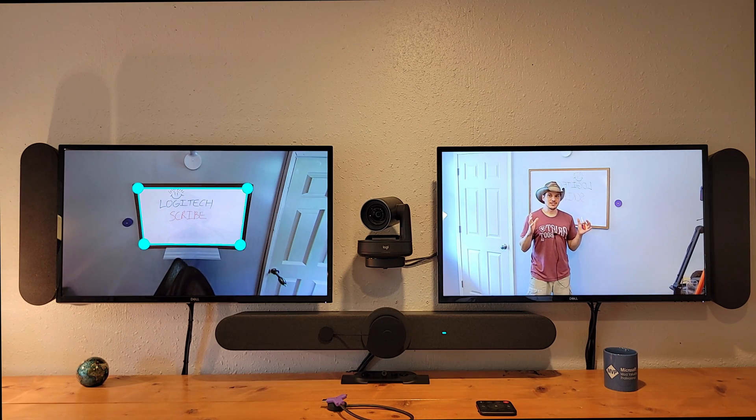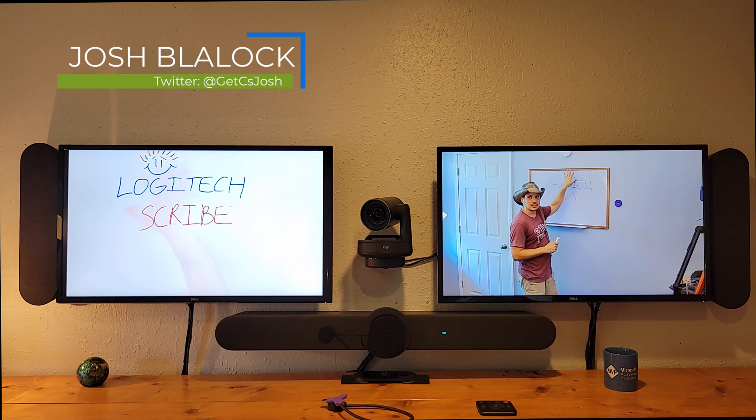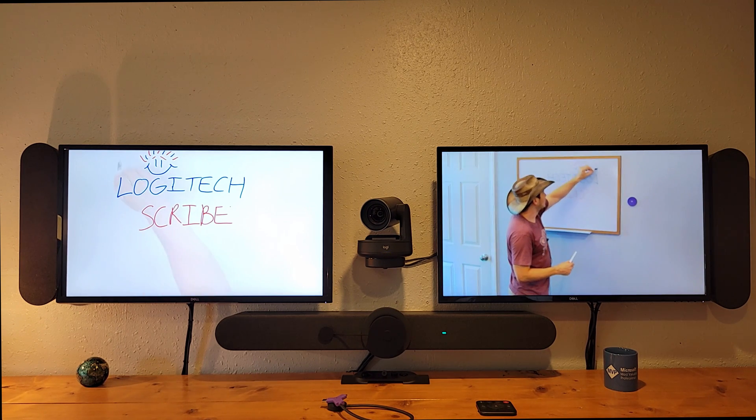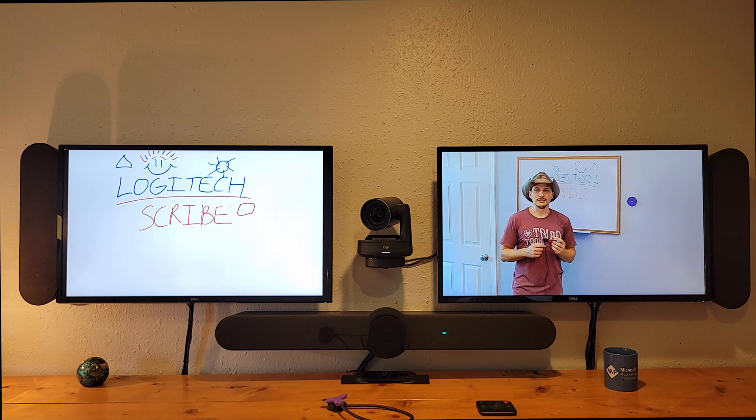Once the Scribe's AI does its job, we can see what it has determined to be the whiteboard and what is not. We click once more to confirm, and it sets the usable whiteboard space. We've got the Scribe up — putting a hand up shows the transparency effect. We draw a triangle, a sunshine, a square, and a line through the middle. The magic ghosting of the arm takes effect, and we are sharing the whiteboard into the meeting using the Logitech Scribe with the one-touch share button.